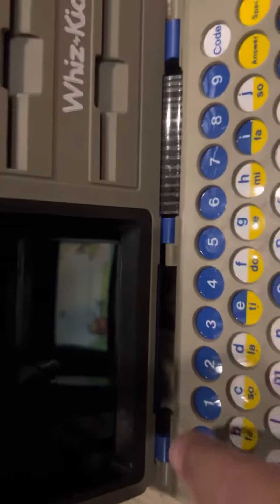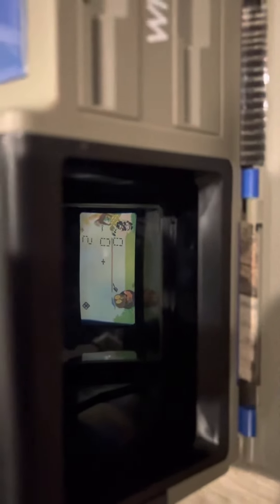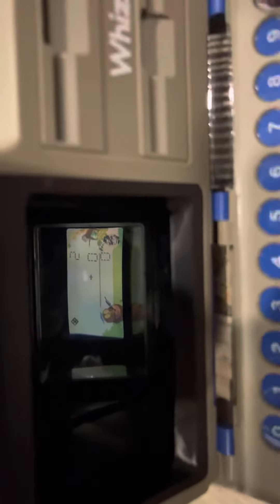I'm just going to hit some numbers. I hit code and you can see there's something going on inside — it's doing something. The owl is moving back and forth, so it wants some type of input.